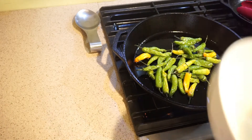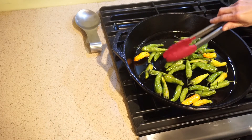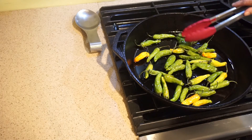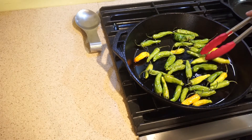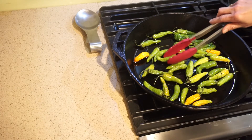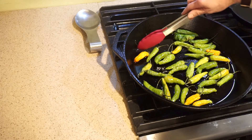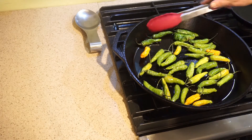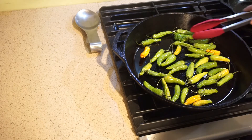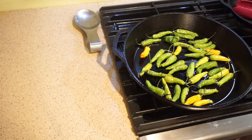Now we're going to take our peppers and get them in the pan. I actually switched to my larger pan — you want to make sure they have enough space to blister. Blistering is essentially just a little bit of brown-black on the pepper. You don't want them completely charred, just a little blistered. We're going to let those cook and do their thing, and I'll shake the pan or shift them around a little as we go.